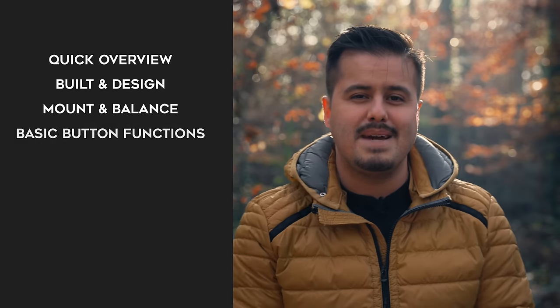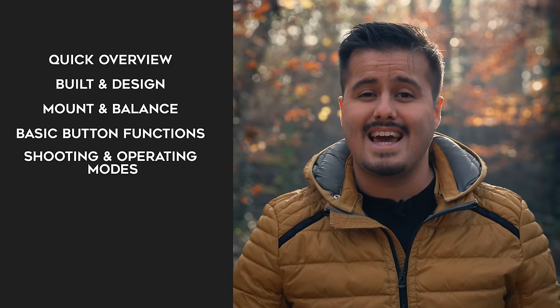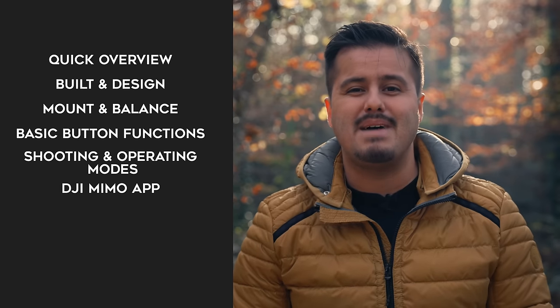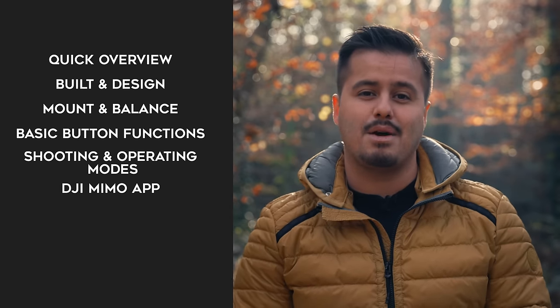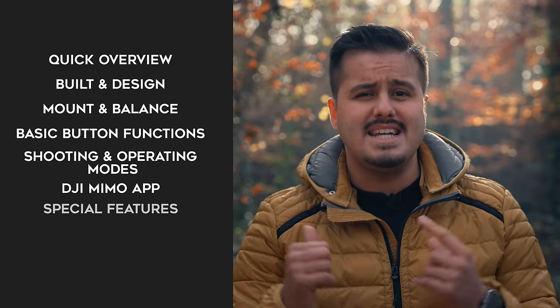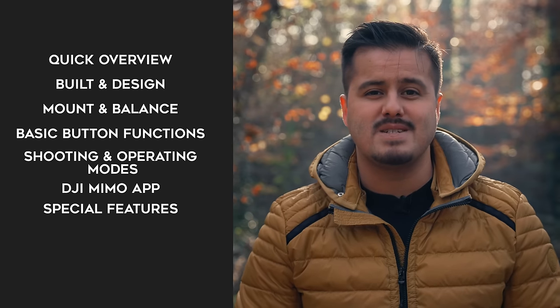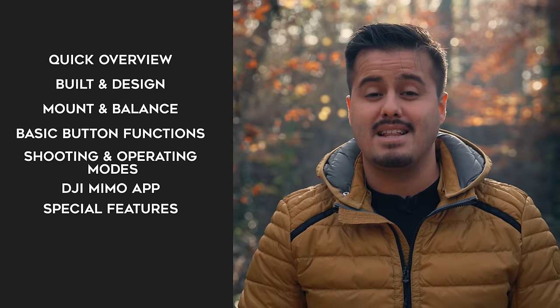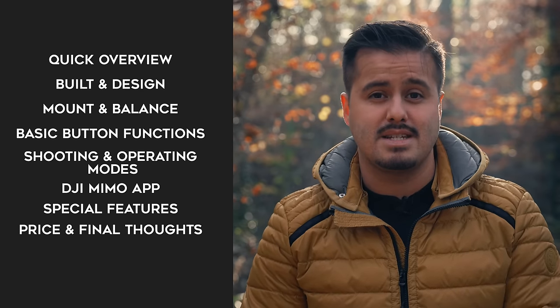Specifically, I will give you a quick overview of the gimbal, talk about the build and design, show you how to mount and balance the gimbal, introduce you to the basic button functions and shooting and operating modes. I'm also going to walk you through the DJI Mimo app and give you the best camera settings for shooting high-quality video, talk about some of the specific features the app offers, and the behind-the-scenes of how I use the gimbal in action. And finally, the price and my final thoughts.